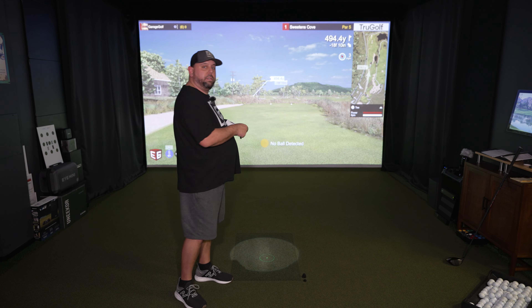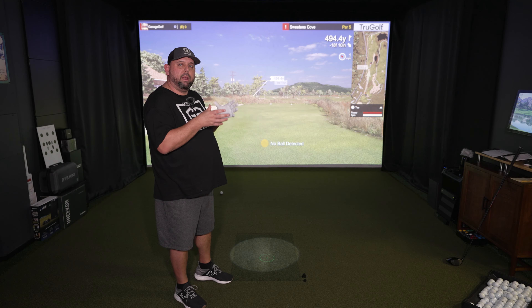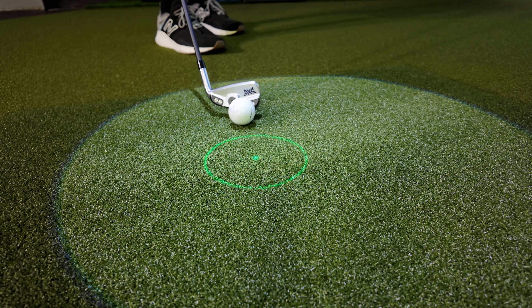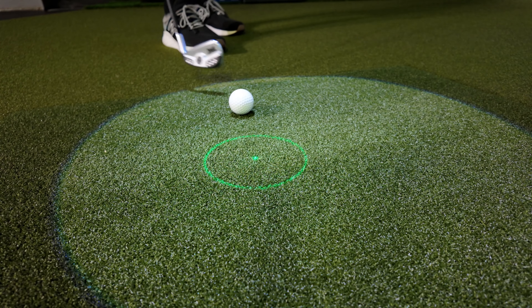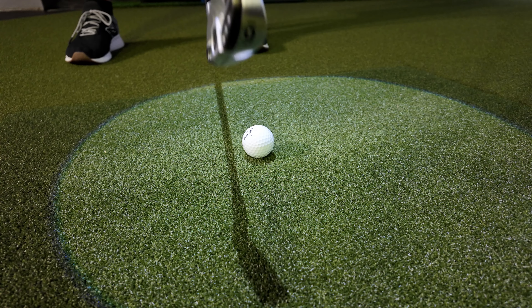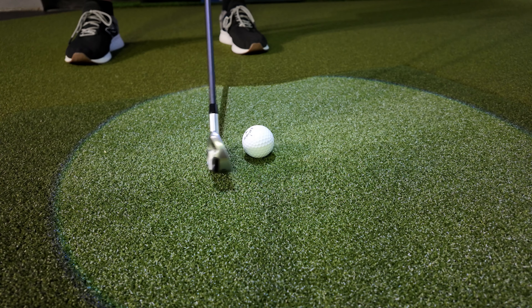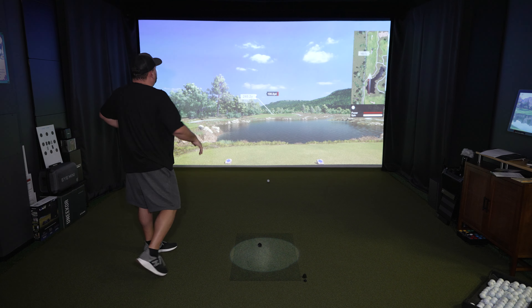Other than mounting the TrueGolf Apogee to your ceiling, setup and calibration is a breeze with its automated calibration feature. It has verbal commands and a launch pad that shows you exactly where you place the golf ball in relation to the actual target and the circle that's in there. You're going to know exactly when you're ready to hit a shot because that circle will disappear right when you're ready. The laser launch pad will show you where to place the ball and switches off when the system is armed, which is also a cool feature for commercial applications.